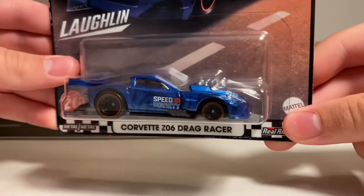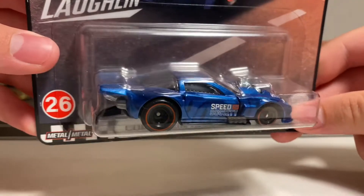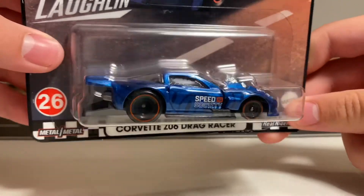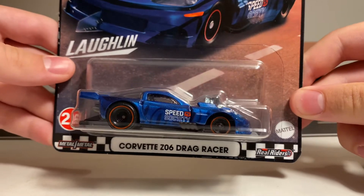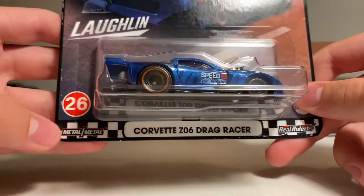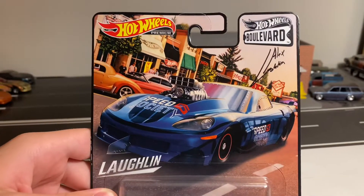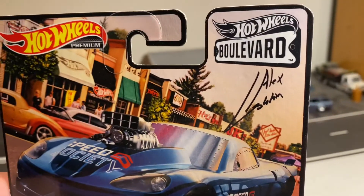All the original Hot Wheels pop-off cars, which I brought out some to show later in this video, have been discontinued for a long time now and retooled. It is surprising to even see something that has opening features like this in Hot Wheels Premium. But before we open this up, let's go ahead and check out the packaging. Down here on the bottom, it says this is the Corvette Z06 Drag Racer. It is all metal and has real riders. This is also number 26 in the Boulevard series, and here on the top of the card is a picture of the Corvette. It says Hot Wheels Premium and Hot Wheels Boulevard.